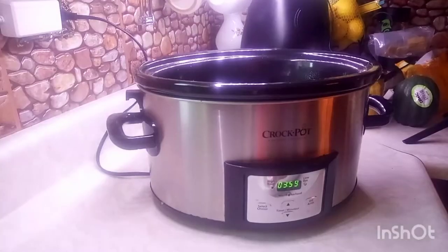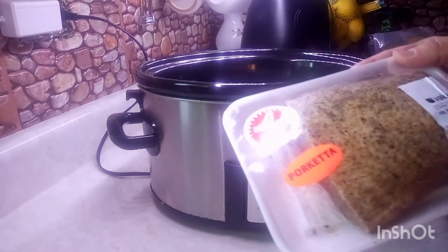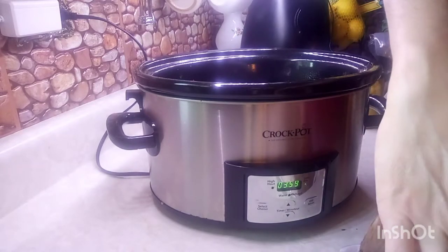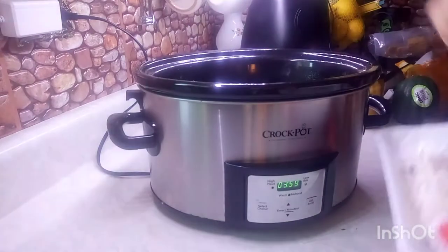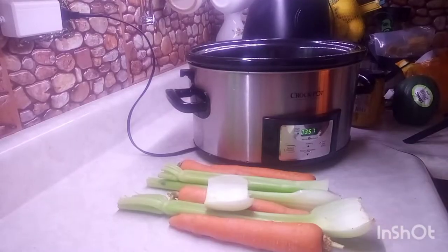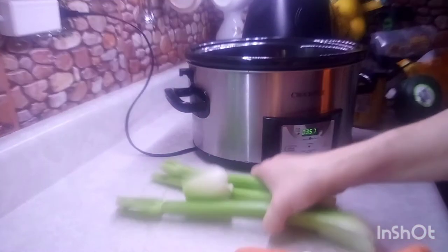It's fall and time to use the crock pot, so today is Crock Pot Tuesday. I'm making a recipe with a boneless pork rib roast that has porketta spice on it. I already sprayed my crock pot so it doesn't stick, and I'm putting it on low for four hours. I have four carrots and four pieces of celery to wash up, cut, and add to the pot.